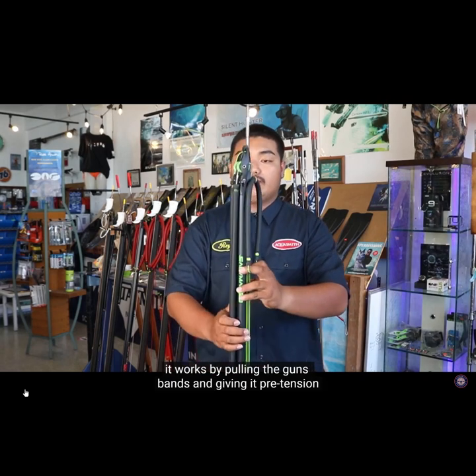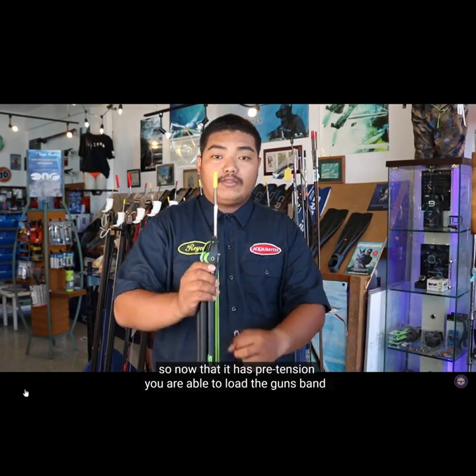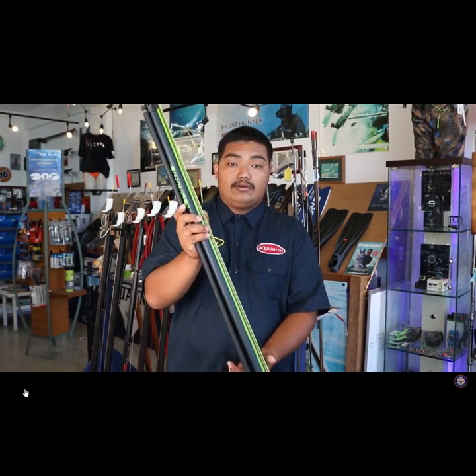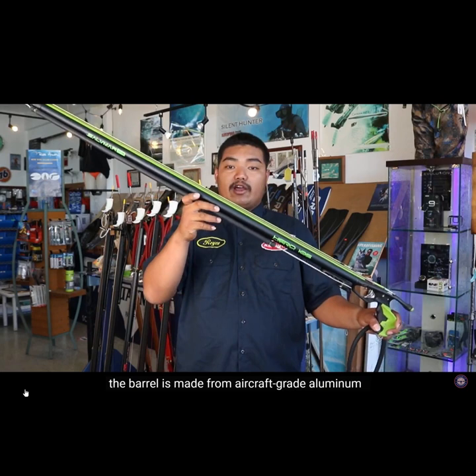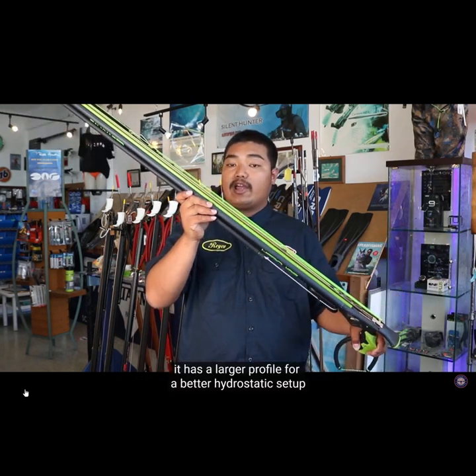At the base of the butt, a removable triangular stainless steel support is visible, useful for attaching a carabiner or the float line. The connection between the handle and the barrel is notoriously a critical point, but Salvemar has resolved any possible issues by adopting toroid lowering seals with calibrated seats on the sleeve to ensure a seal.